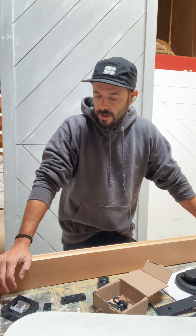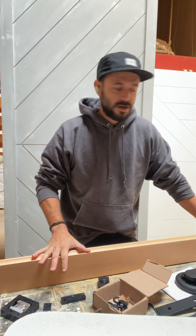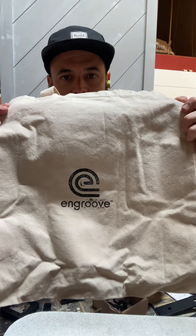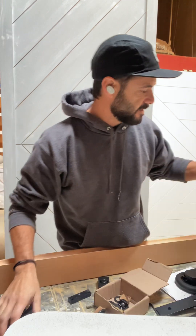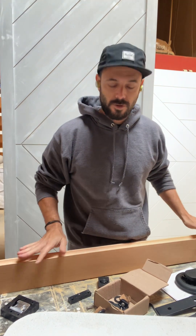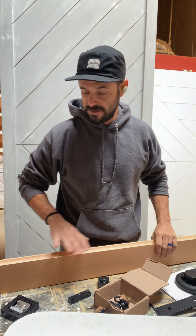Hey guys, this is Rob with Rob Handcrafts. I want to show you this new product that I got my hands on from Ngroove — they're based out of Washington. I saw these guys online and I saw the type of hardware that they have for their sliding barn doors, and I was super excited because I haven't seen anything like this.